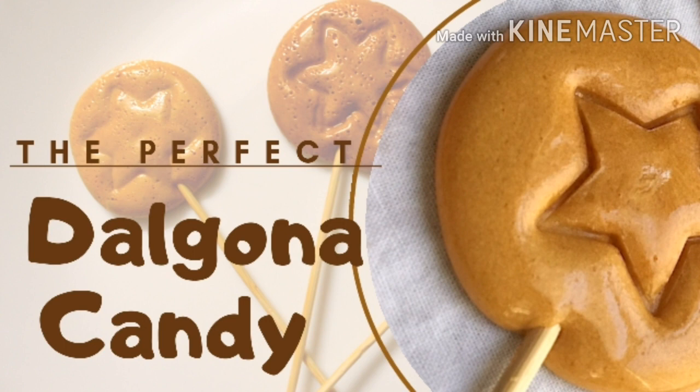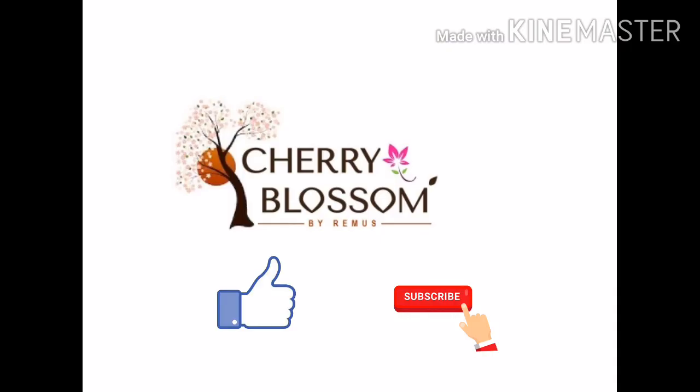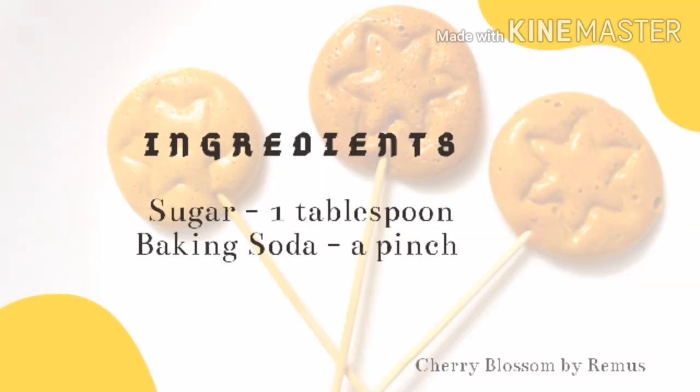We are going to prepare the dalgona candy. We need 1 tablespoon of sugar and 1 tablespoon of baking soda.